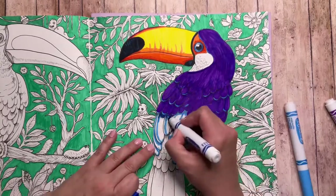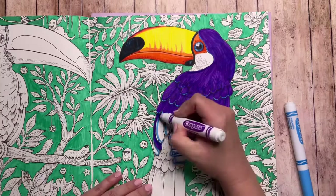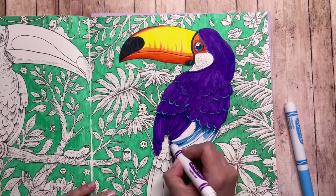I'm taking regular blue and adding it in the underneath part — the shadow of those feathers — and the blue gives you an even darker shadow area.